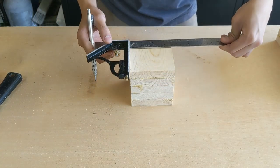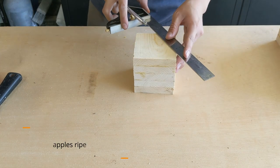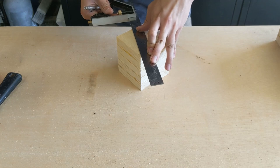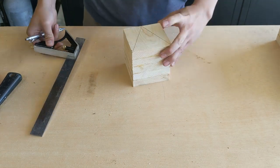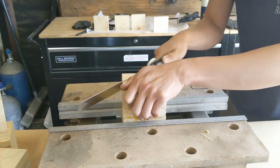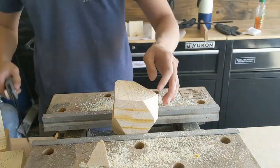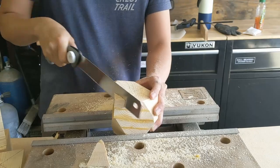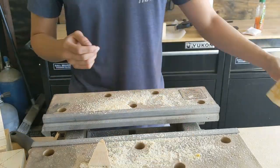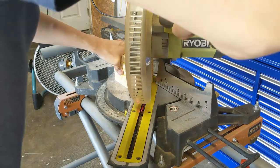Before I cut the blocks into their final shapes, I drew some reference lines on the blocks so I had something to go off of while cutting. For the first block I wanted to do a freehand shape, and it ended up being very nice — I also got to use my new pull saw, and new tools are always a good thing. For the rest of the blocks I just used the miter saw to get them to their final shape, which definitely saved my hand some cramping.